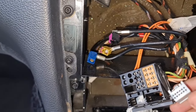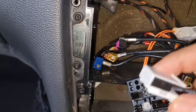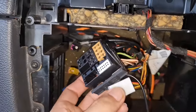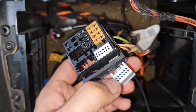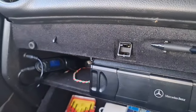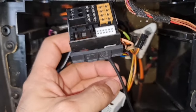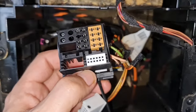Instead of the original line-in connector, I'll connect my own Bluetooth dongle — it uses exactly the same connector. I removed the white line-in connector that goes to the glove box, and confirmed it was the line-in because when I disconnected it, the Bluetooth unit in the glove box stopped working. The output of the Bluetooth dongle or module will now feed into the line-in of the head unit.